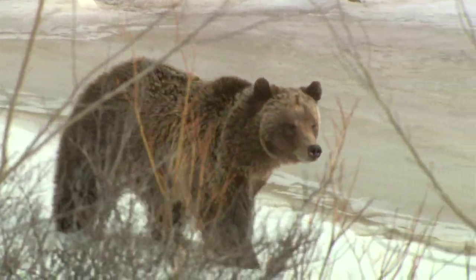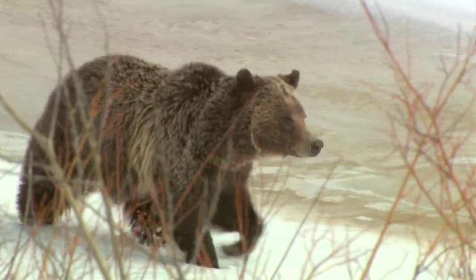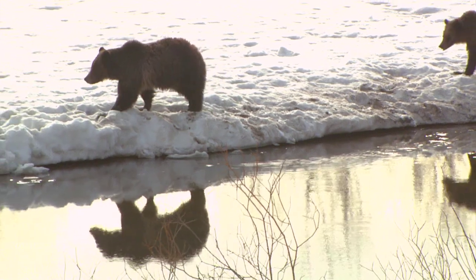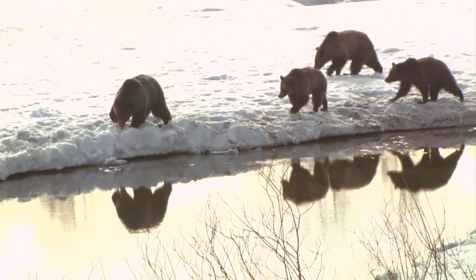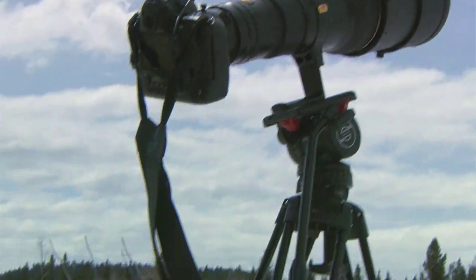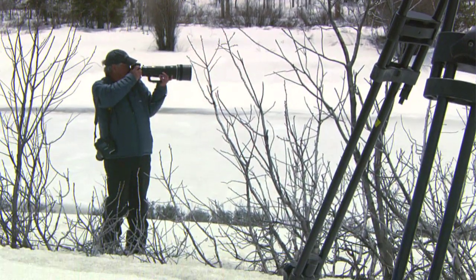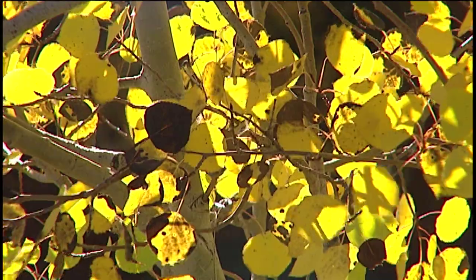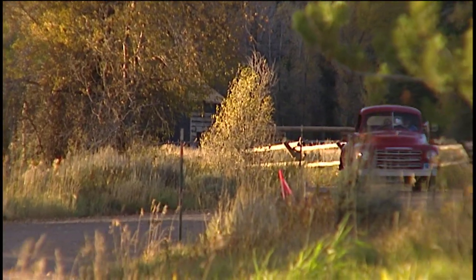The cubs almost look as big as she is with the winter whites. The guys are probably 125 to 150 pounds, she's probably around 300, three and a quarter, I would guess. But they're so bulked up from the last couple of weeks, out of the den, just finding winter kills and stuff, that they're getting pretty big.